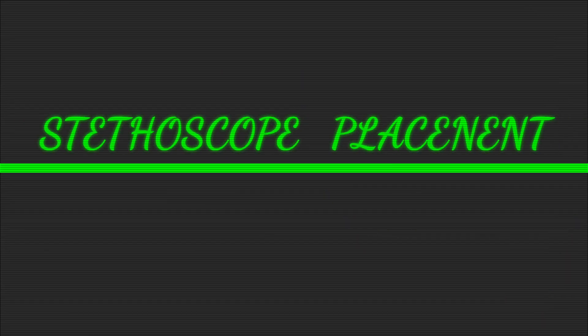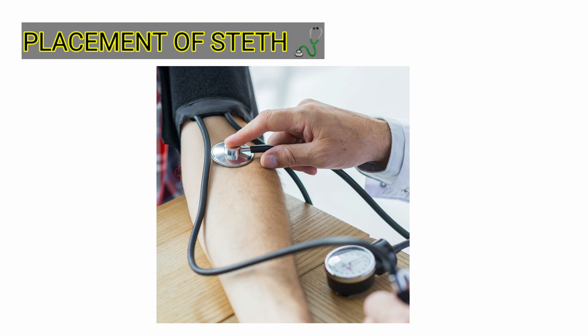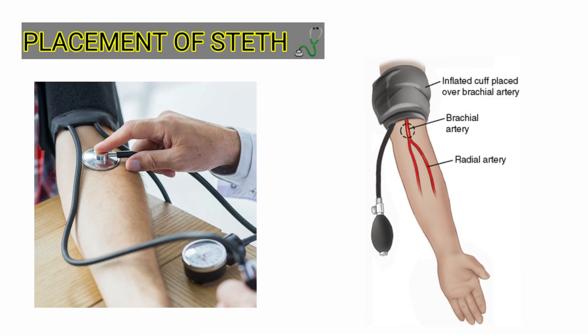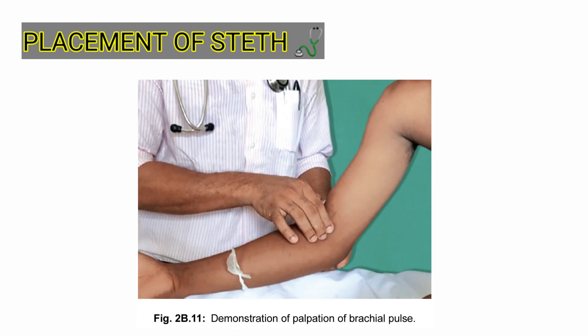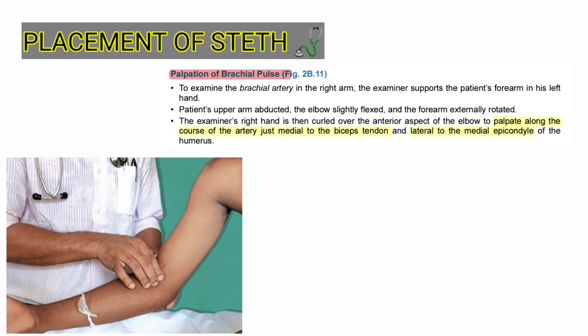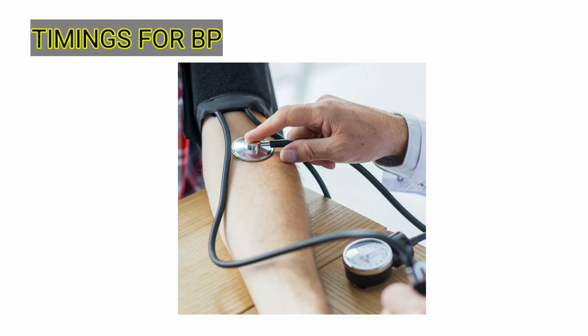Our fourth point is regarding placement of the stethoscope. A very common problem is not hearing the correct Korotkoff sound, which occurs mainly due to wrong placement of the stethoscope bell. To fix this, first palpate the brachial pulse: support the elbow, slightly abduct the arm, flex the forearm, and externally rotate it. This makes the biceps tendon prominent, and the artery can be felt just medial to this tendon. Place your stethoscope above this point.